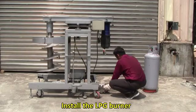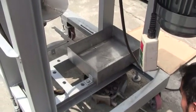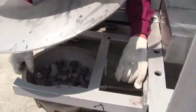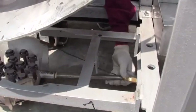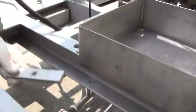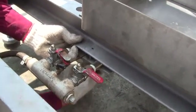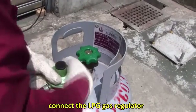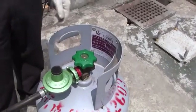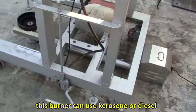Install the LPG burner through the hole, then fix it with a clamp and screw. Connect the LPG gas regulator and check whether there is any leakage. You can also use other types of burners, including one that runs on kerosene or diesel.